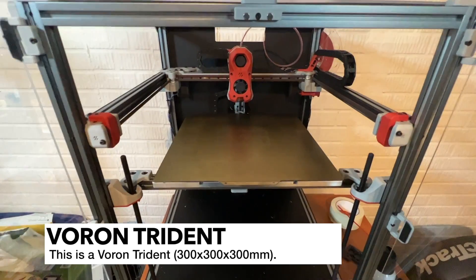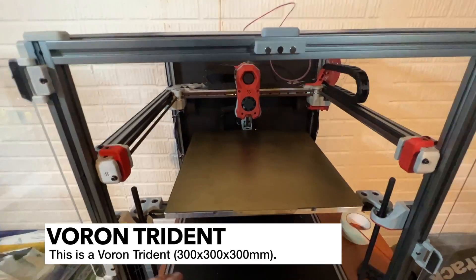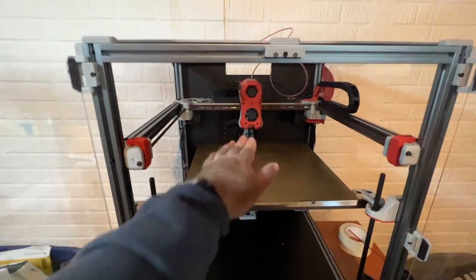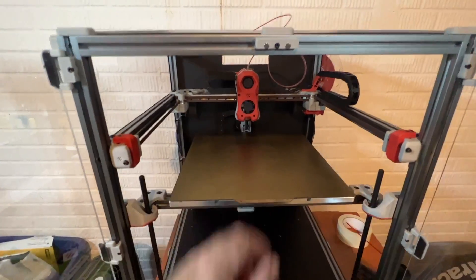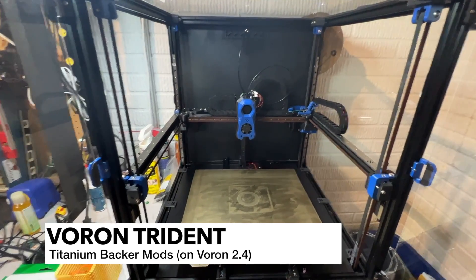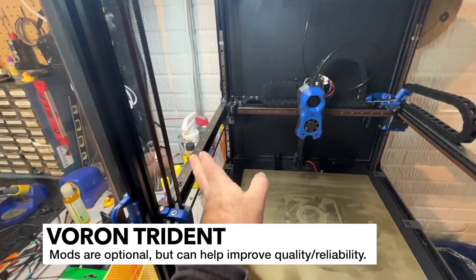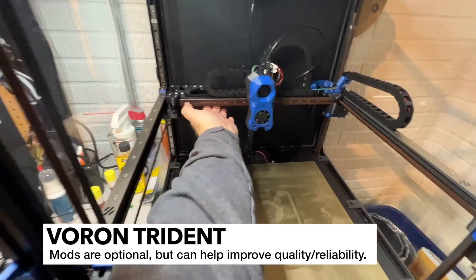And here's the Voron Trident. The Trident that you see here is a 300mm. This is an LDO kit as well, so it comes with some nice extras like a touch screen. It also came with all the parts that I needed pretty much for a Stealth Burner, minus the motor. As I go through this video, I'm going to call out some things that are maybe a little less standard, known as mods or upgrades. For example, on the 2.4, I have these titanium backers.